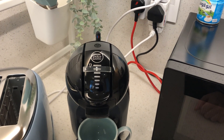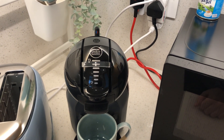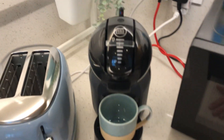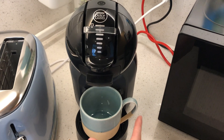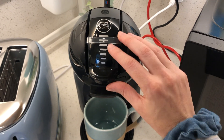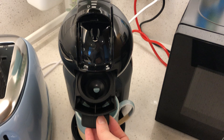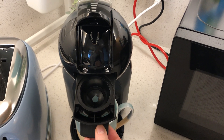Here we have the Dolce Gusto coffee machine. To operate it, make sure the wall switch is on. Then you can place your mug here, open it, and put the capsule here.